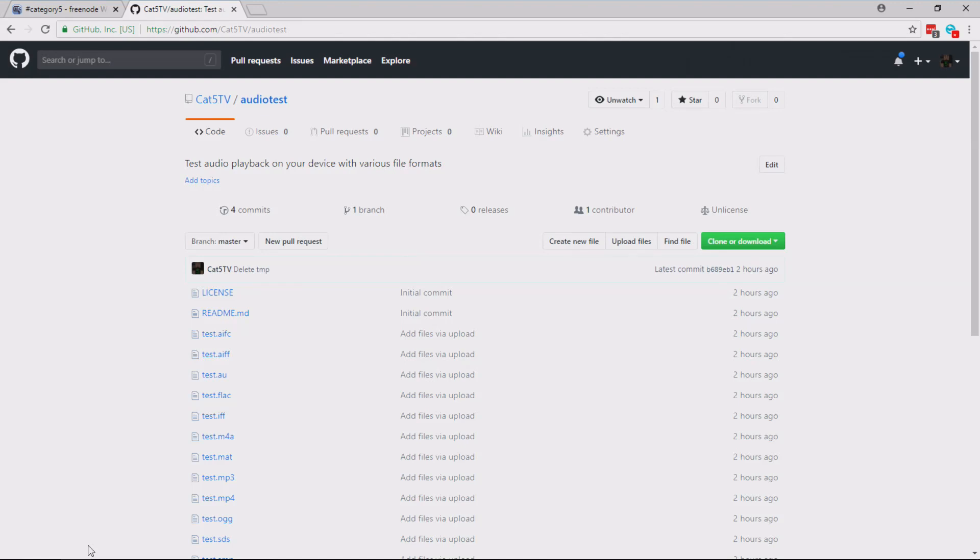We're going to do something even cooler tonight. Just before the show, to answer Jeff's question, I sat down and recorded an audio clip of me for every file format that GoldWave supports. And I created a new repository on GitHub so you can use this for your devices to test compatibility with various file formats. Go to github.com/cat5tv/audio-test.